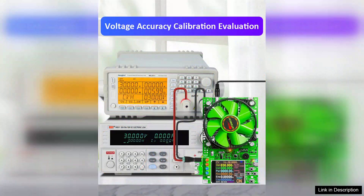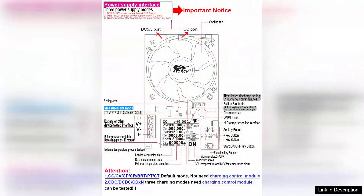The build quality of the BW150 is robust, featuring a clear LCD display that shows essential metrics such as voltage, current, and capacity percentage at a glance. The device is compact and portable, making it convenient for use in various settings, from workshops to on-the-go battery checks.